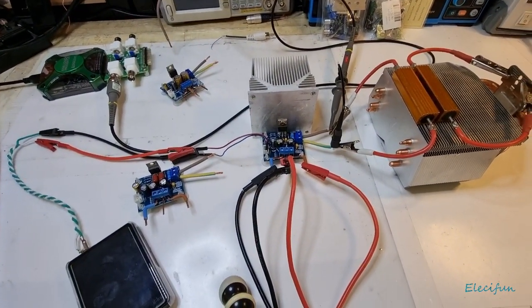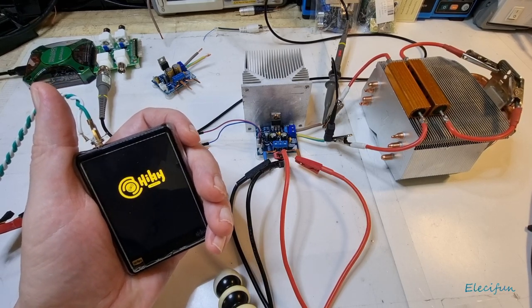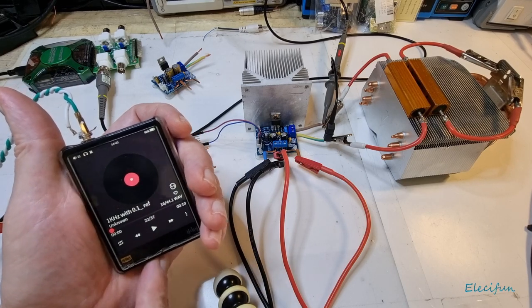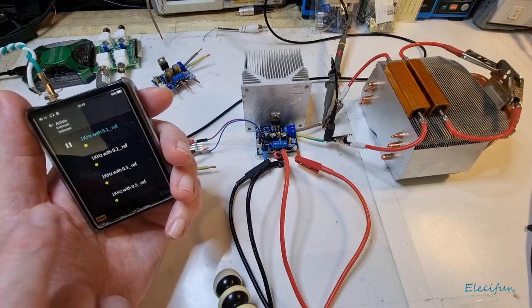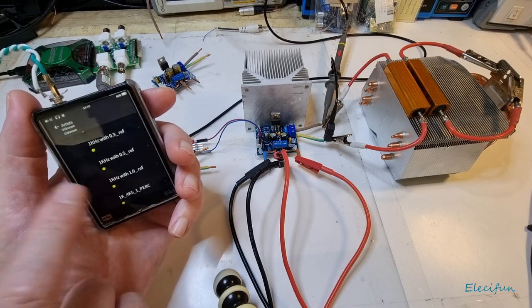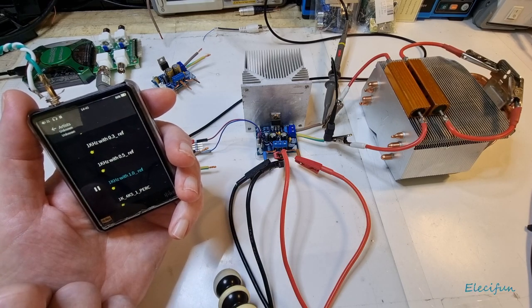Now we're going to take a peek with this analyzer - great little piece of kit, though it turns itself off after a couple of minutes. We're going to use a one kilohertz reference. I'll go straight in with the 0.1 reference, but let me first show the 1% reference position - here's no reference and there's the 1% reference. Let's turn the volume on and have a look.